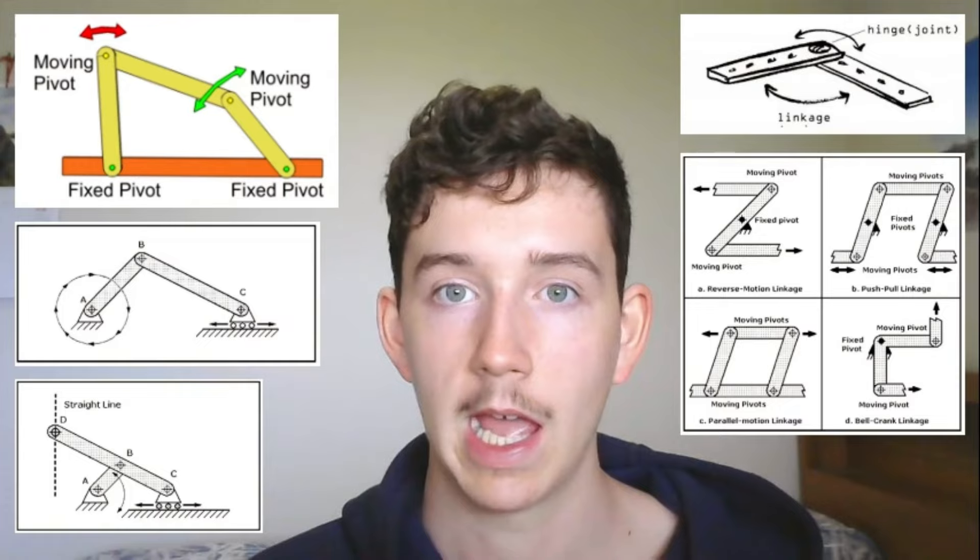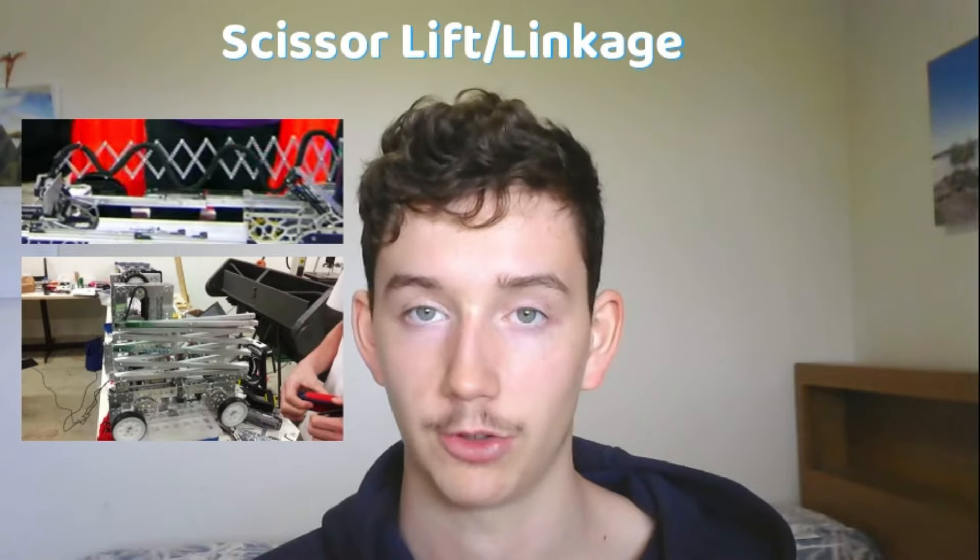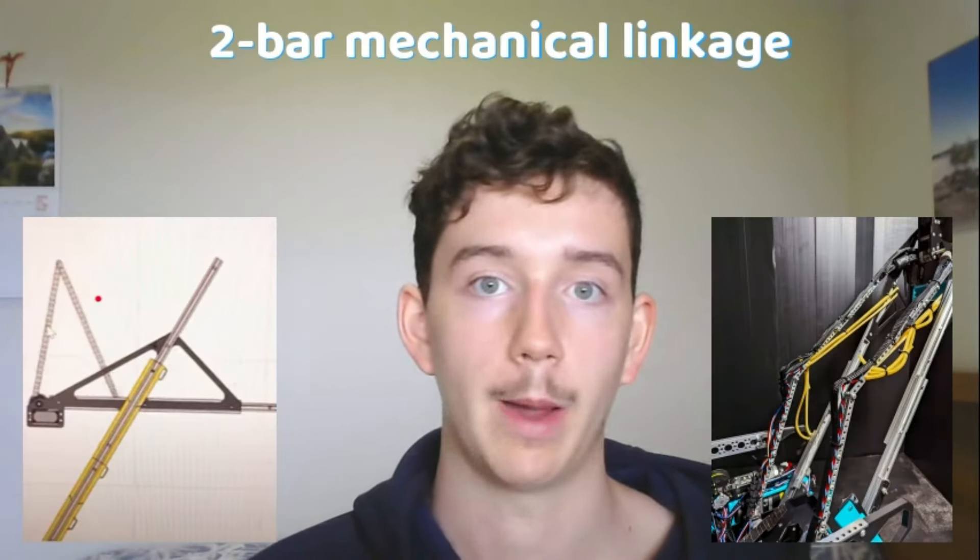There are many different types of linkages, however the three most common that we see in FTC is the virtual 4 bar, the scissor linkage or the scissor lift, and the 2 bar mechanical linkage.